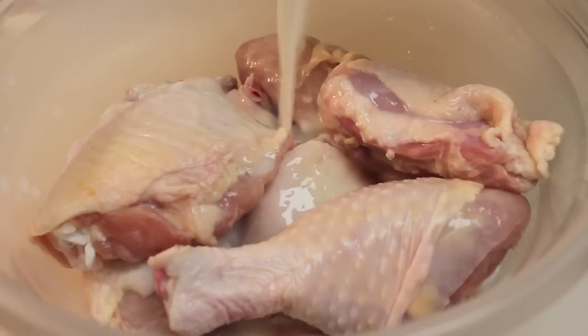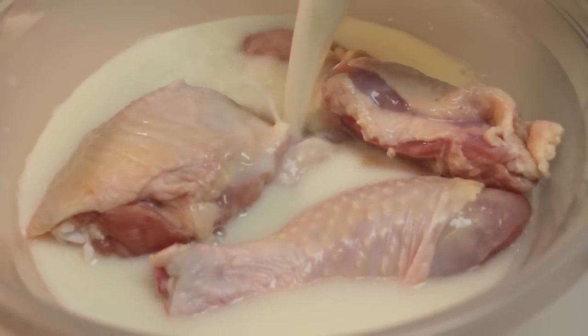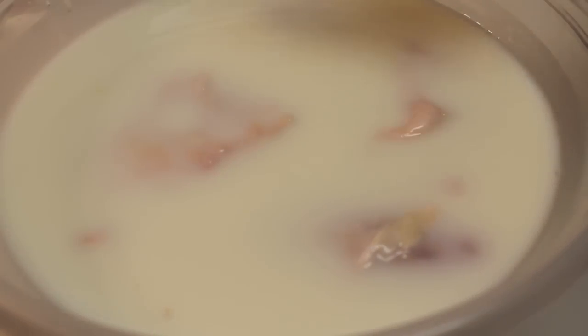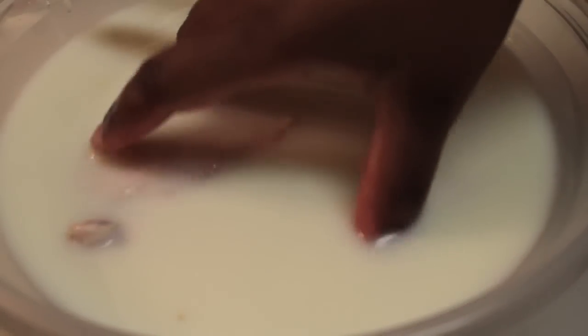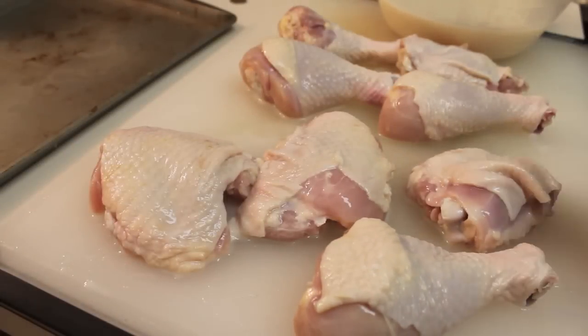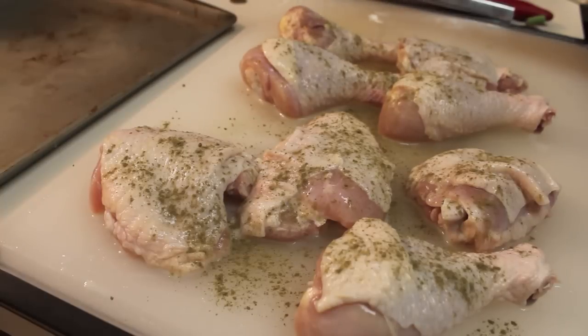Now we are going to brine our chicken in buttermilk. I'm not going to add any fancy spices to this buttermilk — no salt, none of that. You don't need it because buttermilk is salty enough. So all you need is buttermilk for this step. Cover the chicken, set it in the refrigerator for three whole hours. Then remove the chicken from the buttermilk — don't rinse it or anything.